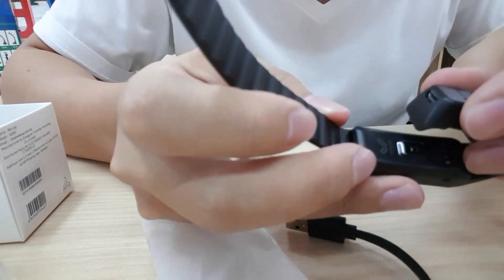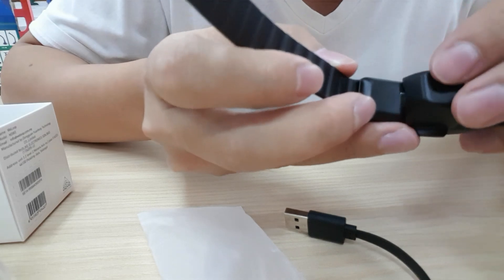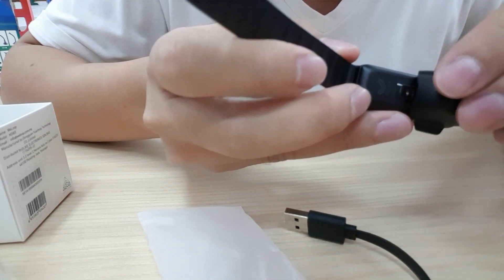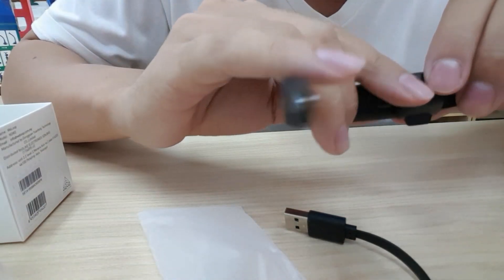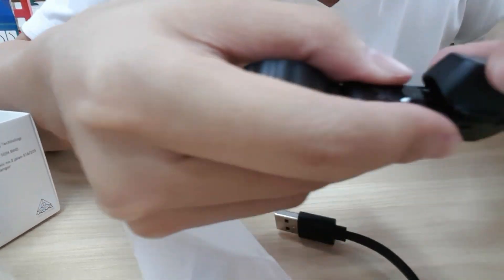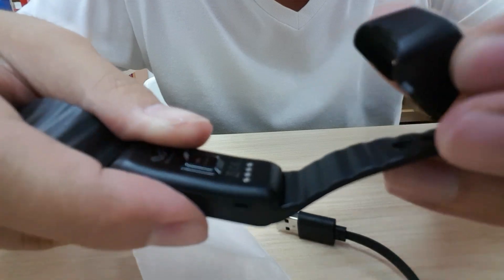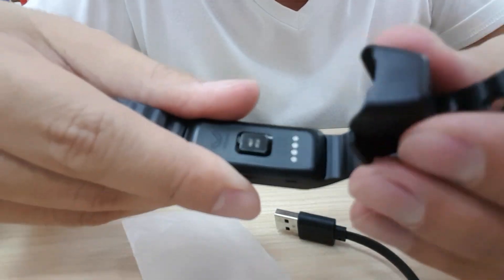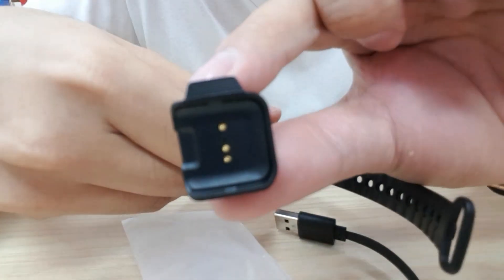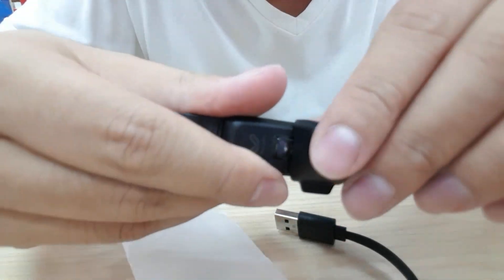We need to see that this size — like that — put inside here, and they have a clip here, see? So we cover this one right here.